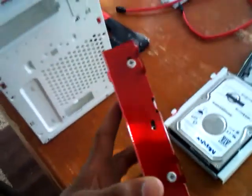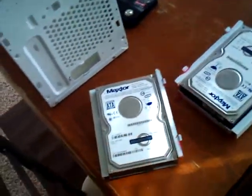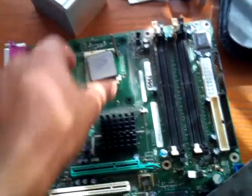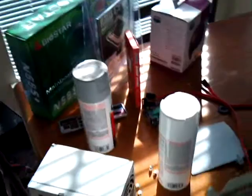Got the two hard drives — two 250s — planning on setting up a RAID, making them 500. Here's the old motherboard, Intel processor, old heat sink — piece of crap. There's a power supply, the wrong one; thought I could use it, obviously I can't.